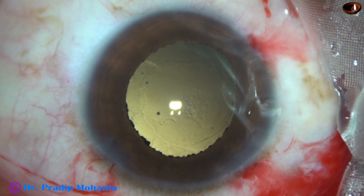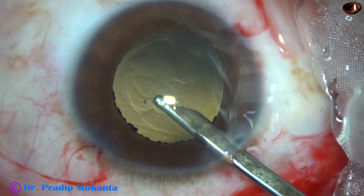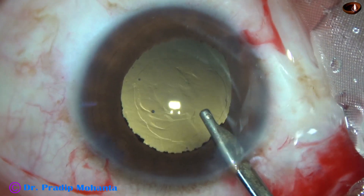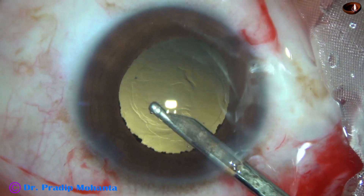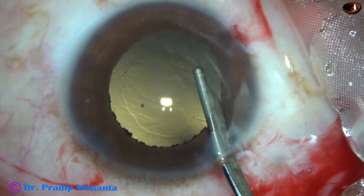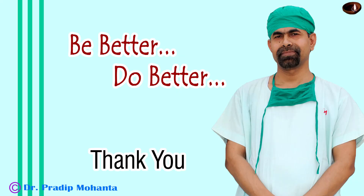Now I'm going to refer this patient to a vitreoretinal surgeon. The surgeon will take up this case after three days, once the wounds get nicely closed. I'm not going to put any suture to the wound — if necessary the retinal detachment surgeon will put one. I hope it will not be necessary because the RD surgery is going to be done after three days. Thank you very much for your attention — hope this video will help you in managing such cases.